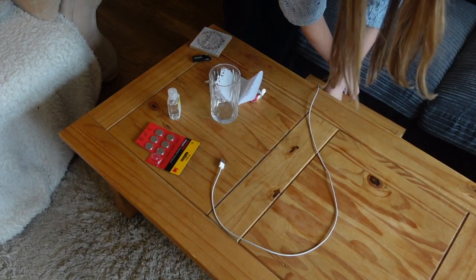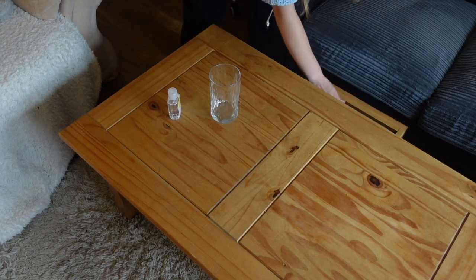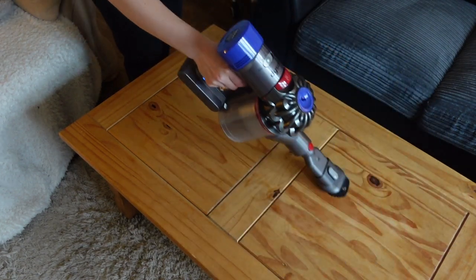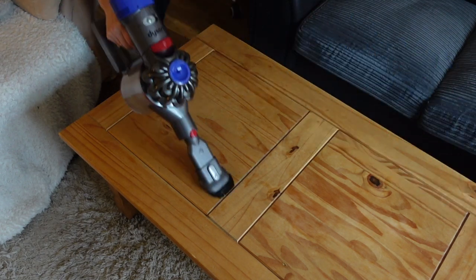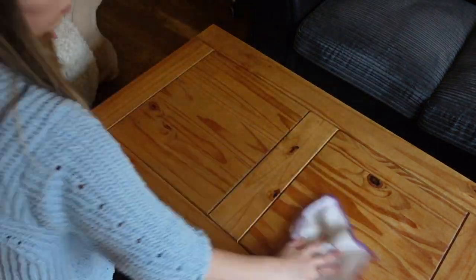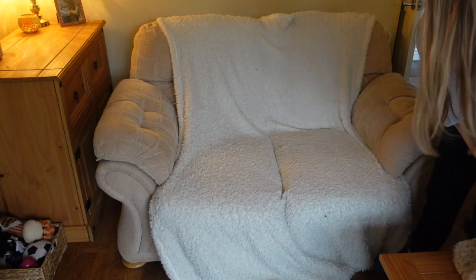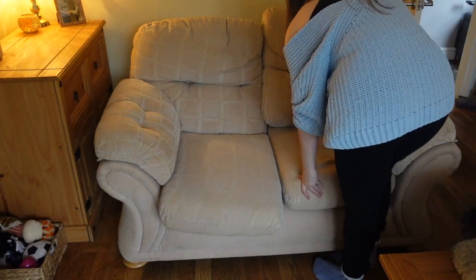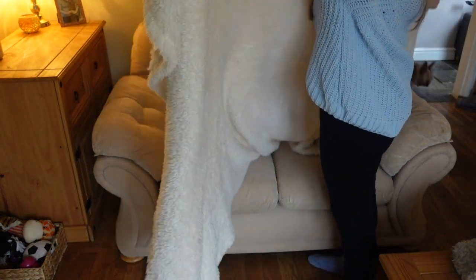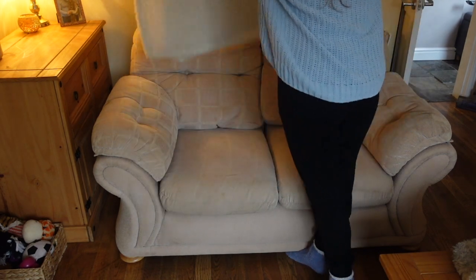Now moving on to the coffee table — just giving it a tidy and putting everything away so there's no loads of clutter. Then I like to hoover the coffee table sometimes, because it's got a couple of little grooves and lines where crumbs and food get stuck since we do eat in the living room. I then give it a proper clean with the Pink Stuff and a microfiber cloth. I'm also going to straighten up our second sofa — I folded the blanket over the top half rather than the full sofa, just a tiny little touch to help me feel extra refreshed.